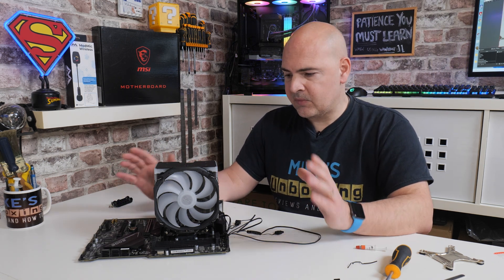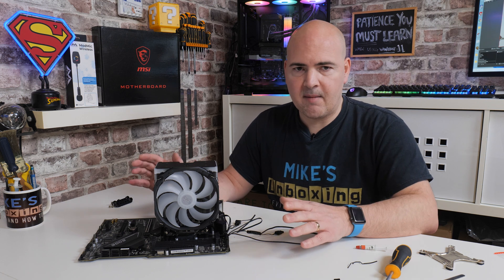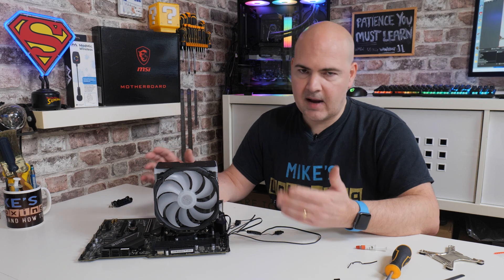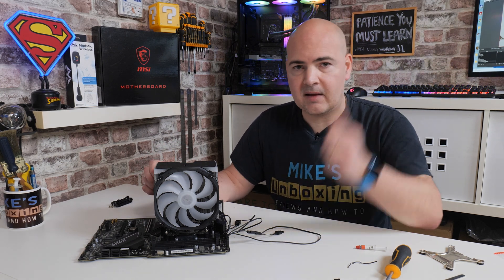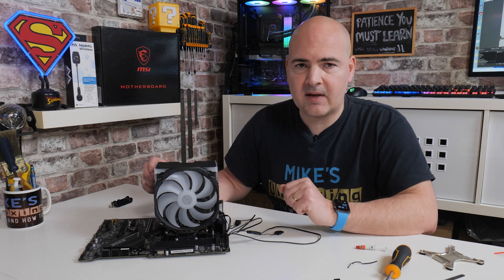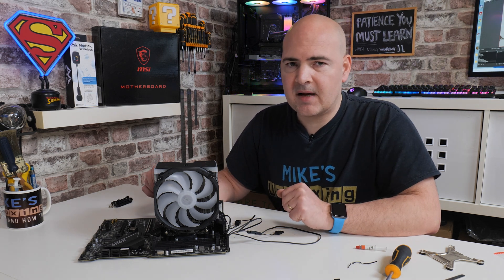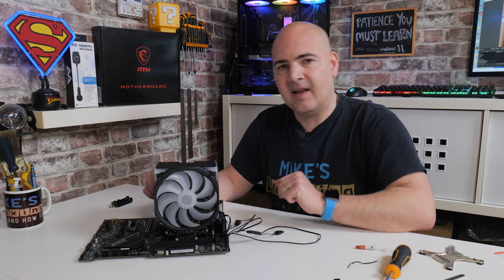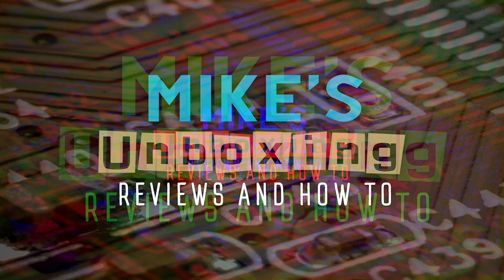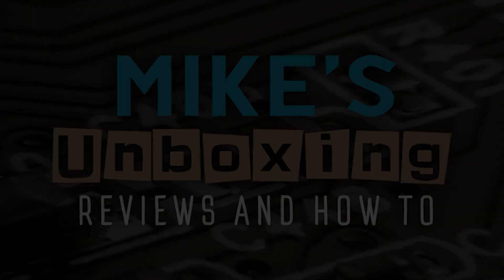There is going to be an unboxing and review of this cooler on the channel also, which you can check out up here if you want to find out more — we'll do temperature tests, noise tests, all that kind of stuff. If you've already bought this and you're considering how to install it, then hopefully this video has been useful to you. If it has, don't forget to give the video a thumbs up, and if you want to see more content on a daily basis, hit the subscribe button and the notification bell. I've been Mike from Mike's Unboxing Reviews and How To — hopefully we'll catch you in the very next video. Thanks for watching.